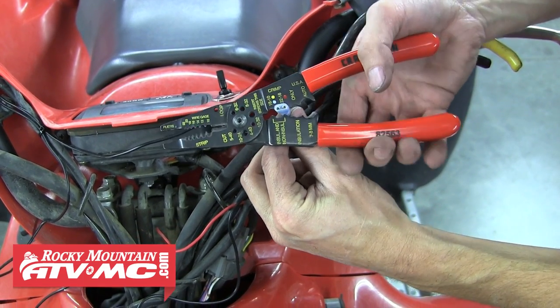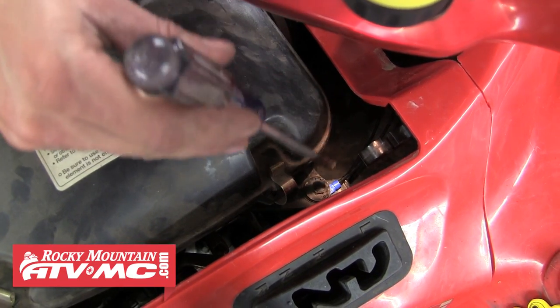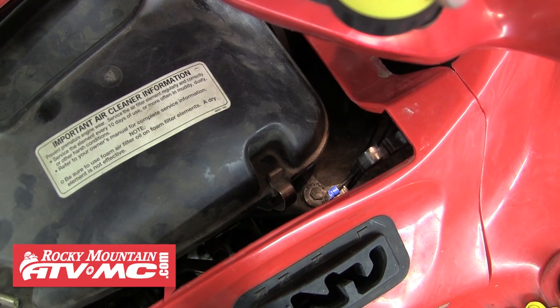The next step is to run the other two wires coming from the heaters to a good ground. It's easiest to connect them together and then use a connector to ground them somewhere on the frame. We used one of the airbox bolts to ground these wires.